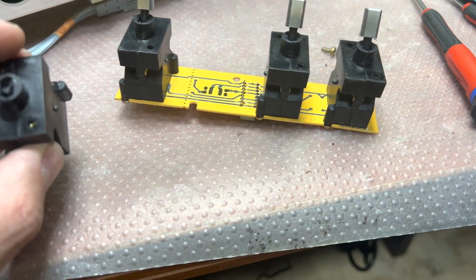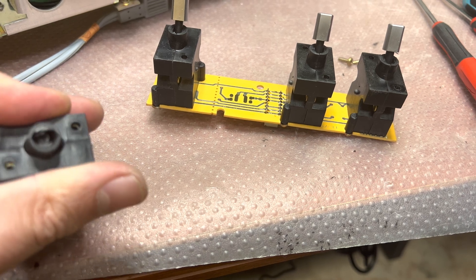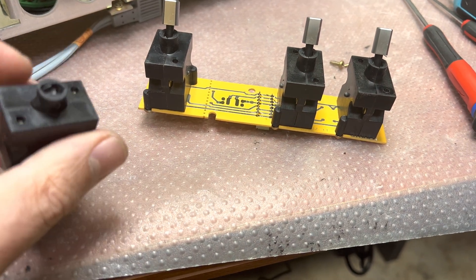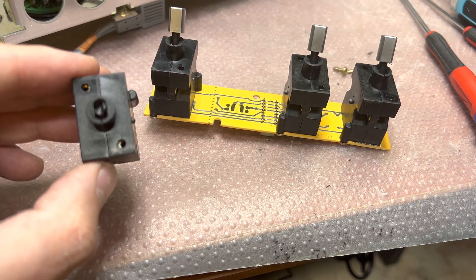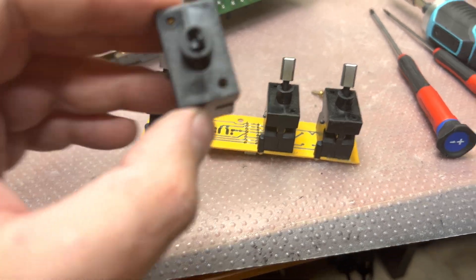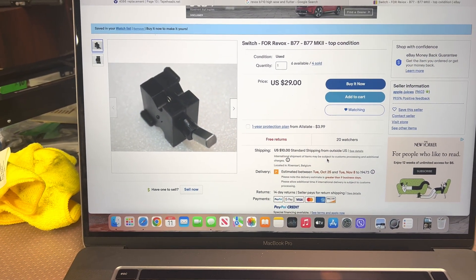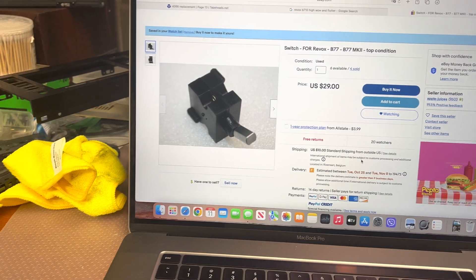The design — I'm not sure I like it. It's too complex for these simple things; it could maybe be done easier. That switch I have to order — I found one from Belgium, so we'll wait till it comes.